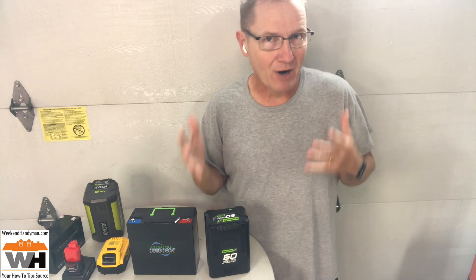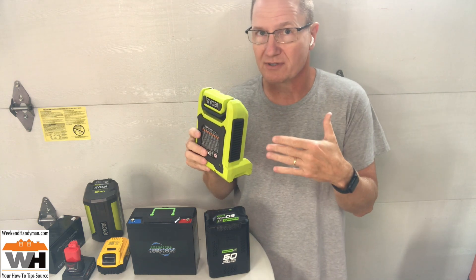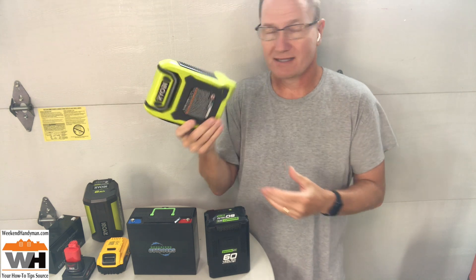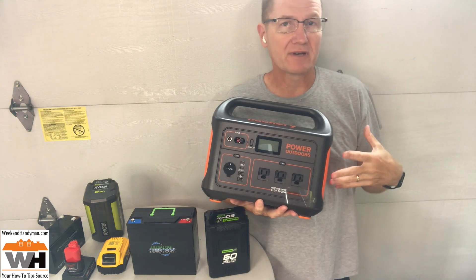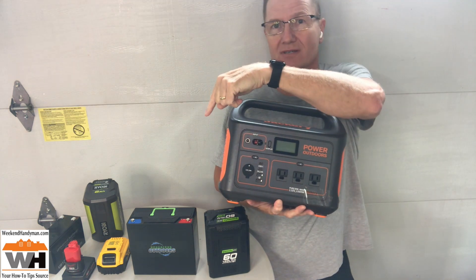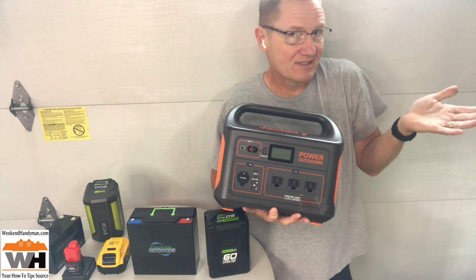Hey, this is John Young. Today we're looking at batteries — a variety of different batteries — and this is going to be part of a multi-part series looking at batteries and inverters. We're going to be looking at how batteries like this can run inverters, little power inverters like this, to run our 110-volt outlet devices. This is a Ryobi version, a 300-watt peak unit, and then we'll be looking at some things that are even bigger, like this Jackery, which is a 1,000-watt continuous unit, and we're going to be figuring out how those affect the runtime running a variety of different devices.